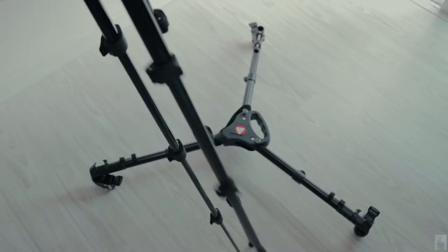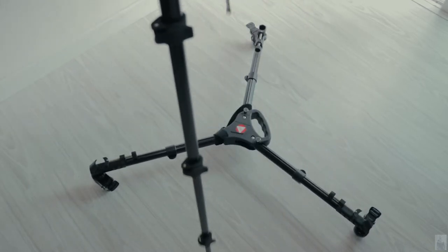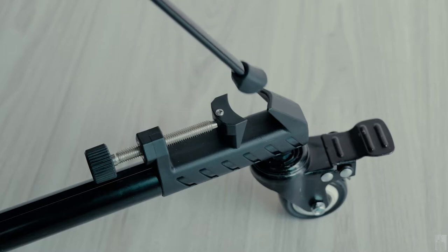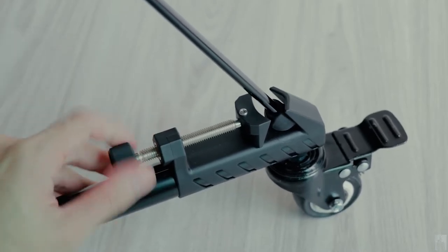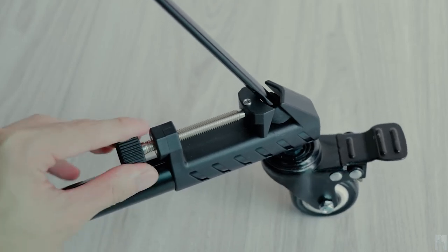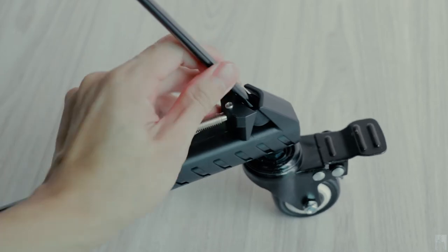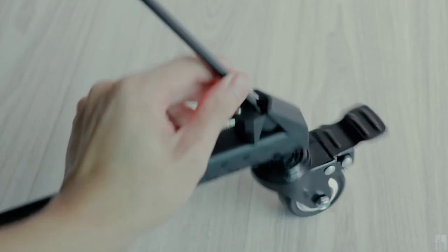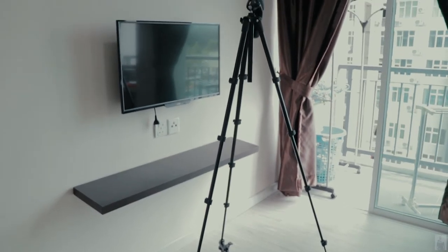Extend your tripod legs to a length you desire. Place all the legs in position, then tighten them by rotating in a clockwise direction. Double check to make sure it's really tight so that the tripod will not fall. This is how it looks for the final setup.